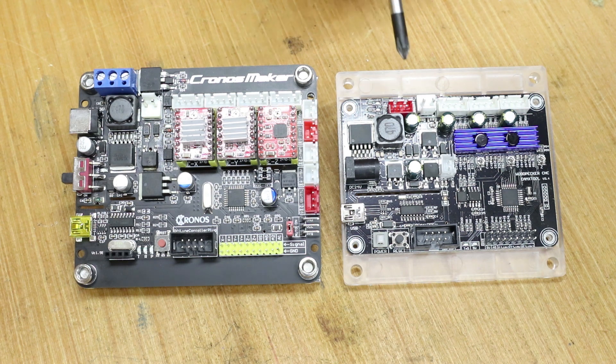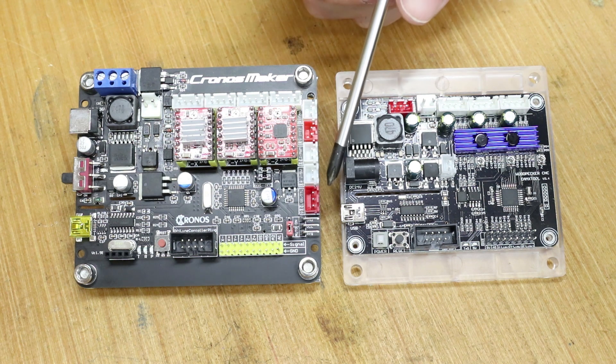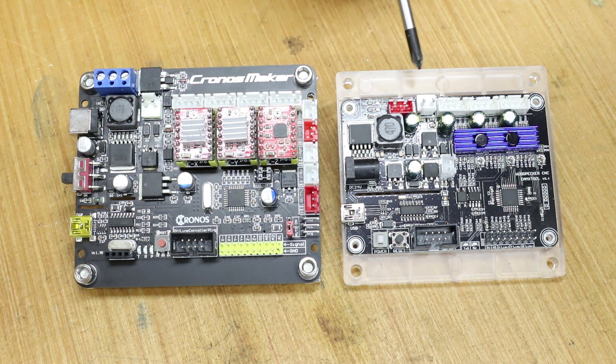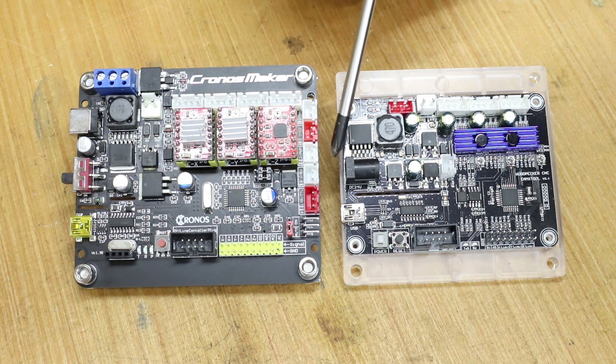The next obvious thing we can see is the Kronos Maker has additional ports that the Woodpecker doesn't. If you're swapping from a Woodpecker to a Kronos Maker that's quite safe because all the ports on the Woodpecker are also on the Kronos Maker. But if you have a Kronos Maker and are looking to swap to another board, you need to make sure it has all the ports you need. The main difference is these ports along the side which are for the laser. My laser has a standard three-pin connector which is also on the Woodpecker, but some of them split the power and control into different ways, so you need to make sure you have the right one for your machine and laser.